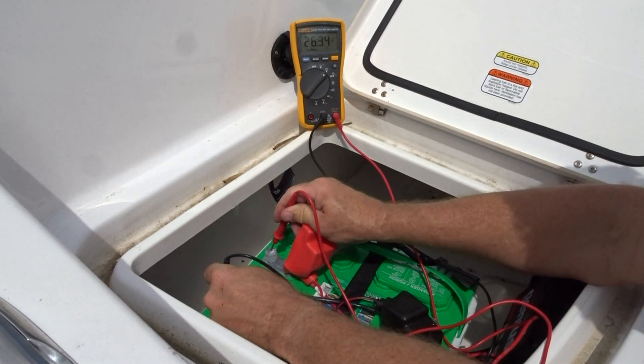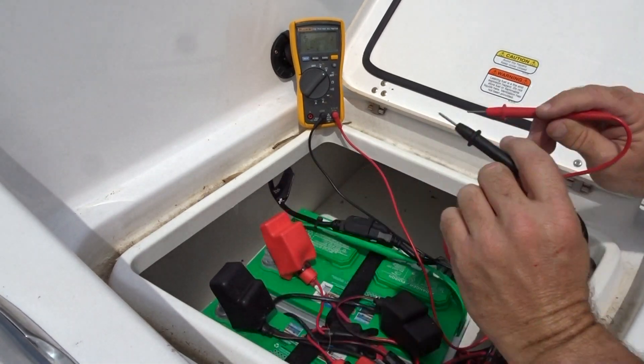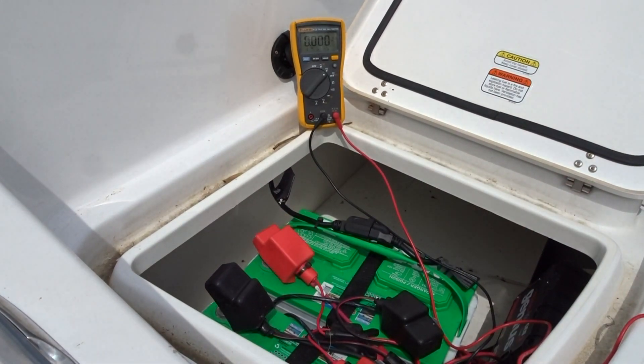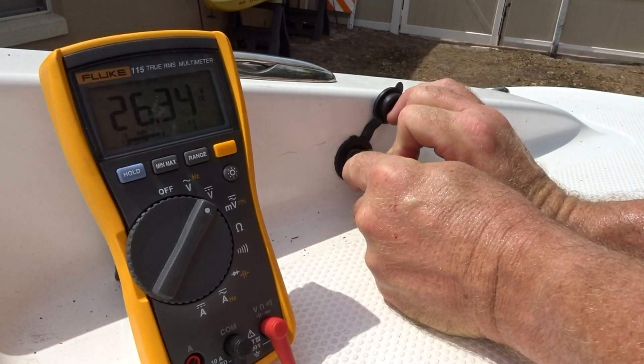These batteries in series are supplying twenty-six point three four volts — I'd say the batteries check out good. Let's check and see what the power port up front reads. Right now I'm showing twenty-six point three four volts.